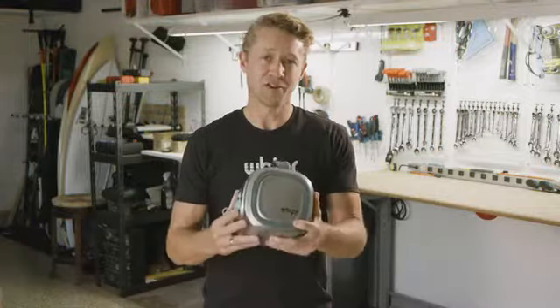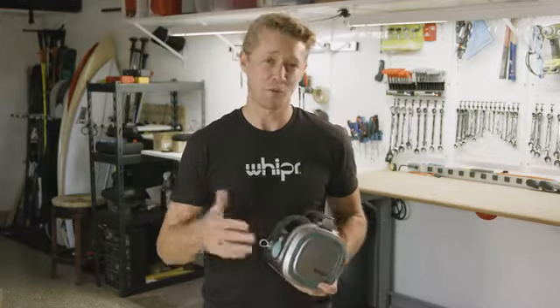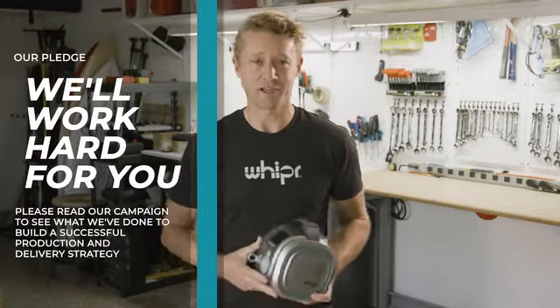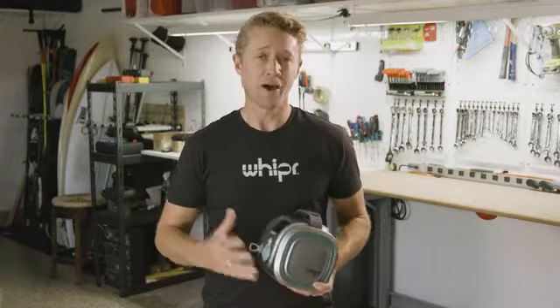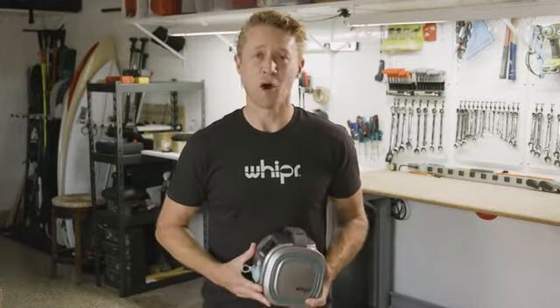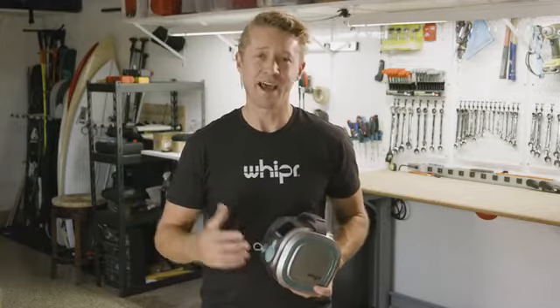Right now, the Whipper base unit and the accessories are fully prototyped, they work, and they're ready for production. But to make it happen, we need your help. Your pledge will give us the funding needed for tooling and the initial orders. Our team is the best in the business — we know how to deliver products and our supply chain is already in place. So I'm asking for your pledge today to help us bring this incredible machine to market, so everyone can get Whipper Fit.